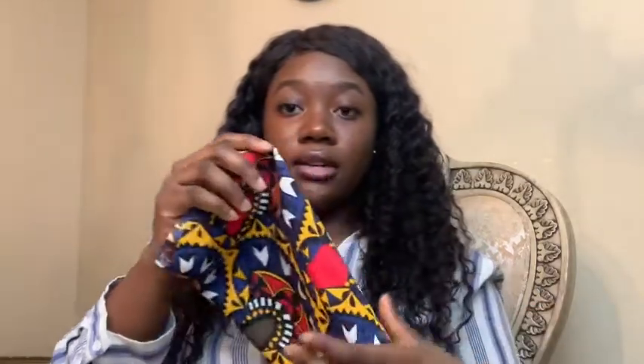At this point we are basically halfway done with our mask. This is the front of the mask and right here is the back. As you can see, we have already created this filter pouch where you can insert your own filter for extra protection. Now we're going to fold over the ends of the mask like so and sew them down on both sides.